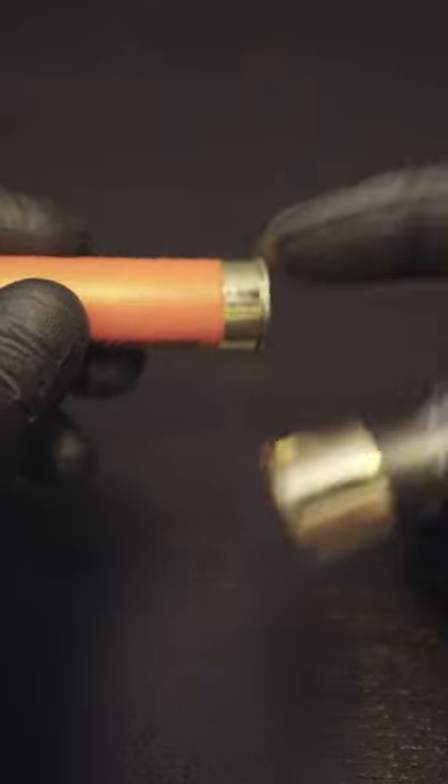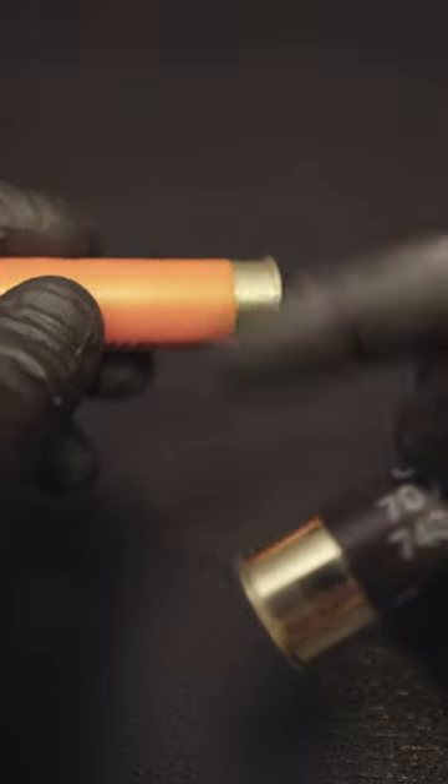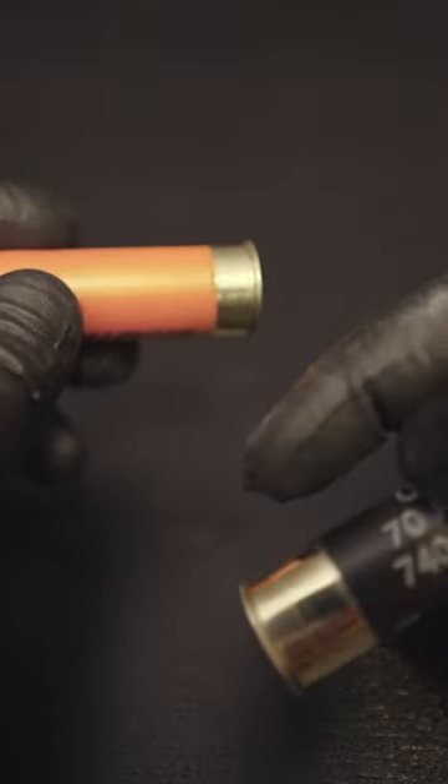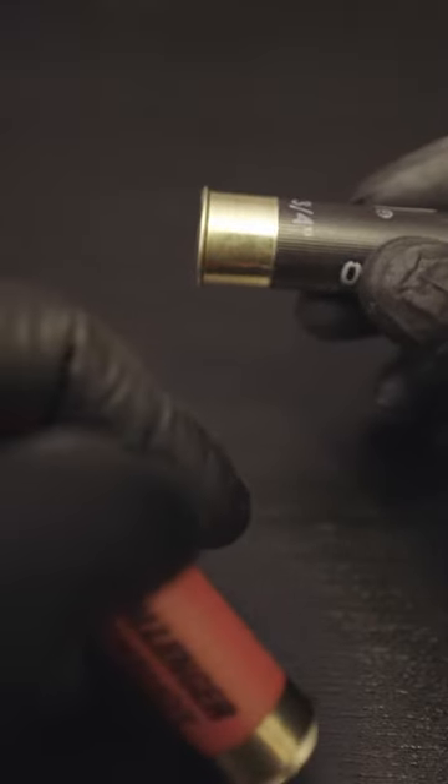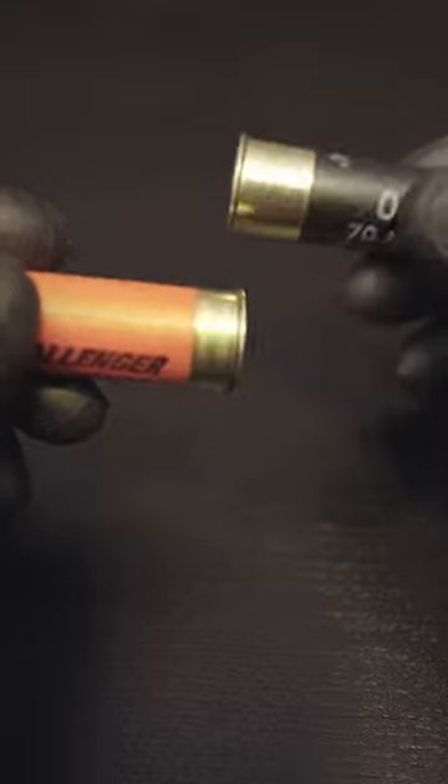This is a challenger target load with low brass because it only needs to penetrate paper and just have enough left over to cycle the action of a semi-automatic shotgun, whereas this hornady one here seems to have been made for hunting, so you need a bit more powder to have more power to send your shot down range and hopefully into a deer you can enjoy. I hope this has been helpful, and I'll see you in the next video.